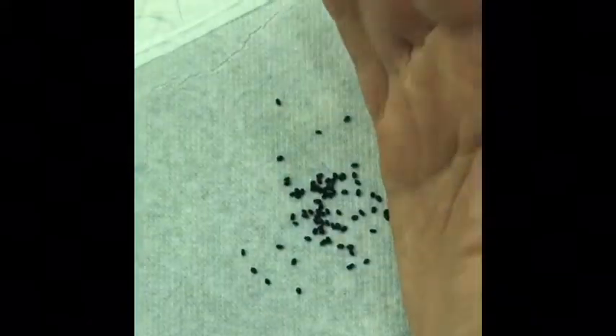Next we place our seeds on top in a row, spacing them about two inches apart — not too tight, not too wide — and dropping them about half an inch from the top border. I already put three on and I'll finish up the whole row. In this row I placed about nine seeds.